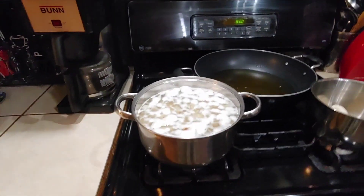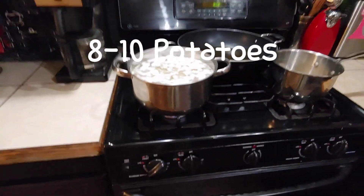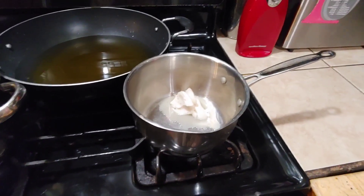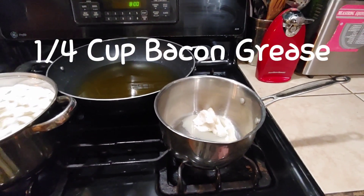First you're going to cut some diced up potatoes, put them into some salted water, and start that boiling first because those are going to take the longest. And then in a saucepan for gravy, you're going to melt some bacon grease over very low heat at this point because you're not going to be attentive for a few more minutes.